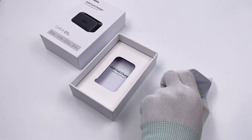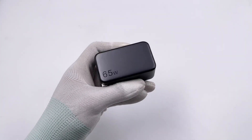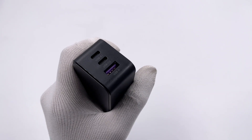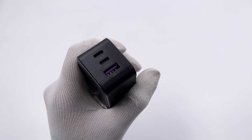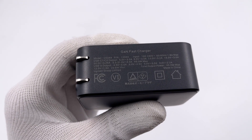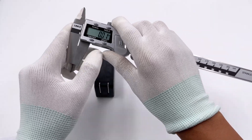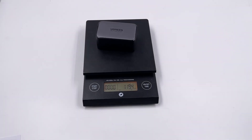Let's open the box. It contains the charger and manual. This is a rectangular charger which is black and printed with the Ugreen logo and 65W. It adopts foldable prongs and is equipped with two USB-C ports and a USB-A port. The USB-A port is purple. The size of this charger is about 67x40x31mm, so the power density is about 0.77W per cubic centimeter, which is pretty small. The weight is about 119g.